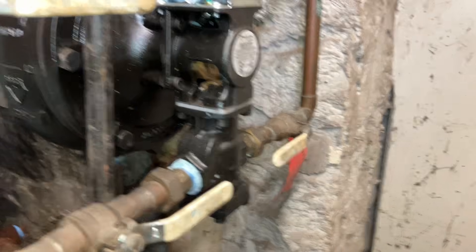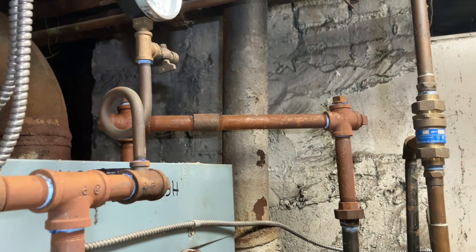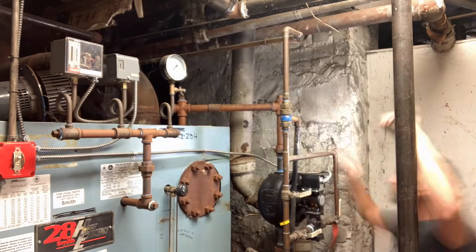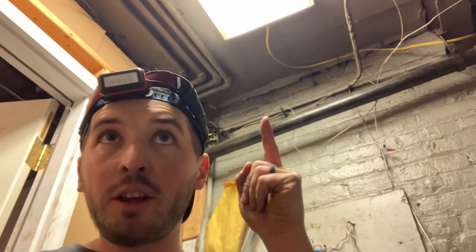It's full and just keeps filling. I mean, unless the top is clogged, but — really, I just don't get it. If you saw the video where I swapped this out, it's brand new. Why is it overfilling?